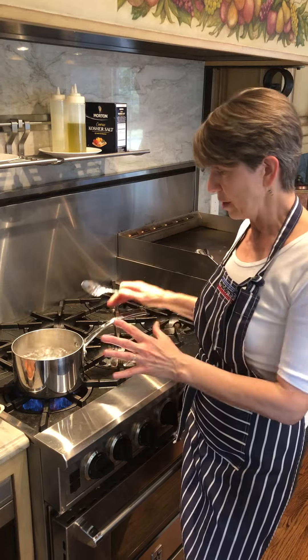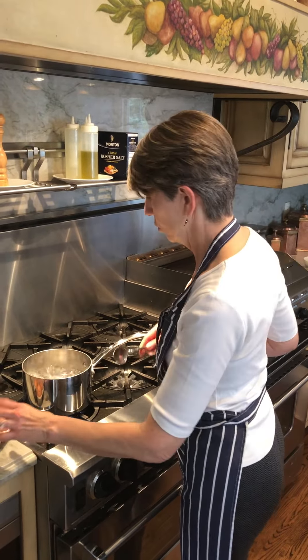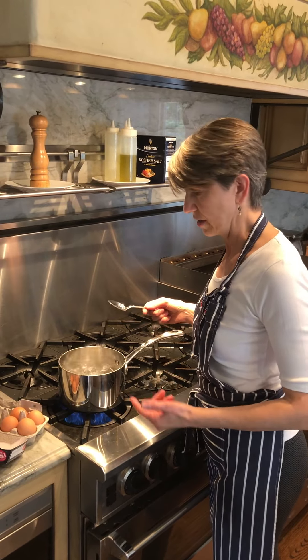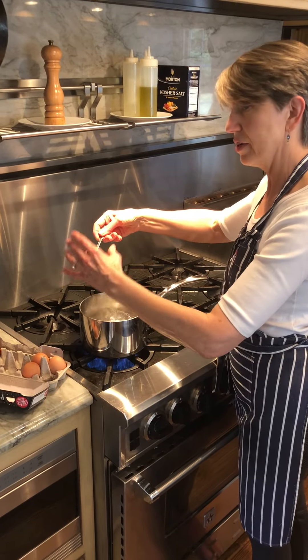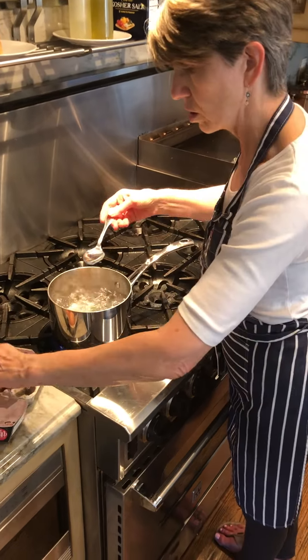So notice, I've got my pan here, I've filled it about halfway with water, which is a good spot for it, and now it's boiling quite vigorously. I hope you can see this. I'm going to take the eggs and very gently drop them into the boiling water.